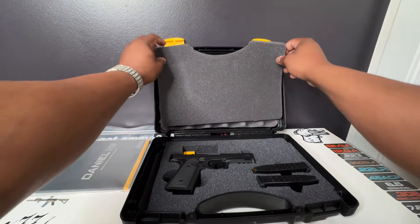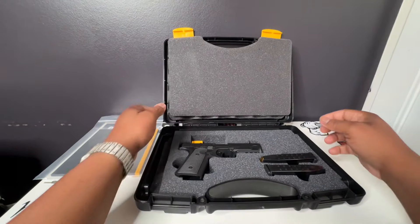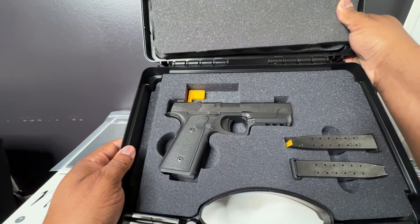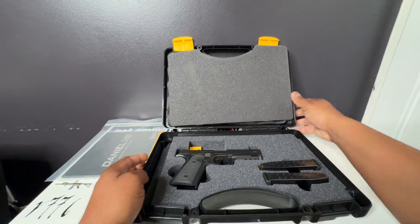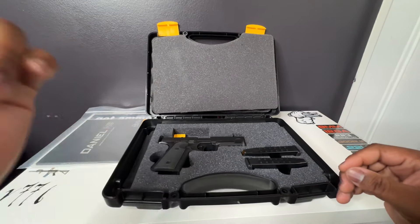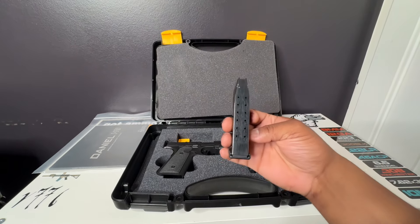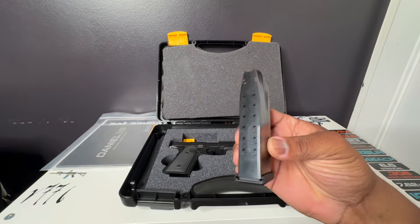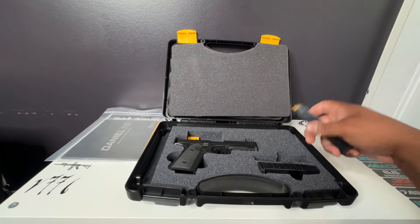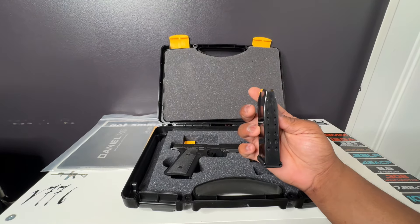Here we go — you already know we got the beautiful pistol. So in the box you're gonna get the beautiful pistol, you're gonna get three mags. I got one in my gun bag already. As you can see, these mags are rock solid — 14 rounds. I was running these yesterday, absolutely awesome.